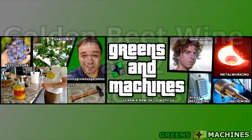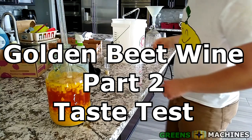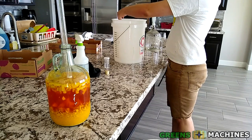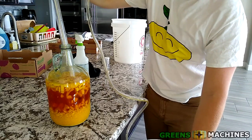GreensandMachines.com. After spending two weeks sitting in my bathtub with no more noticeable airlock activity, it came time to process this golden beet wine forward.